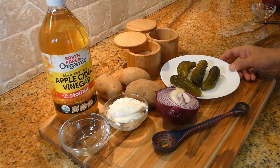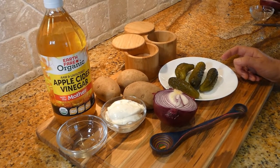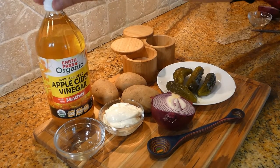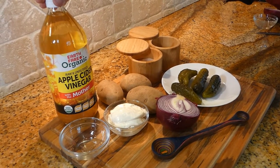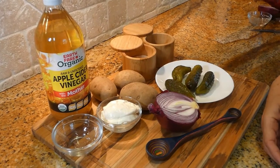For today's potato salad, we're going to need 4 pickles, 3 potatoes boiled, 2 tablespoons of mayonnaise, about a spoon of apple cider vinegar, and half of a red onion.